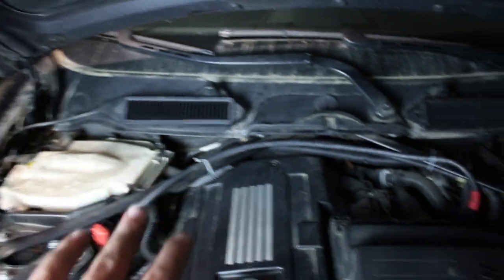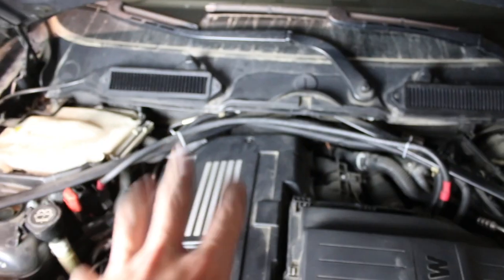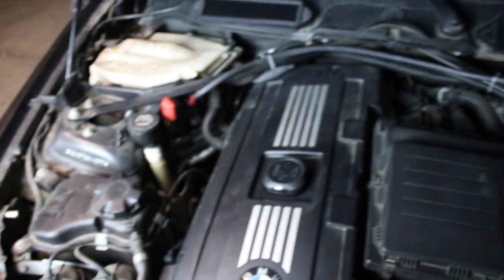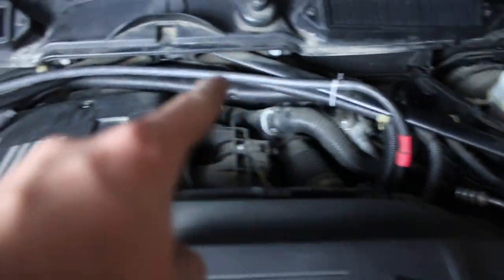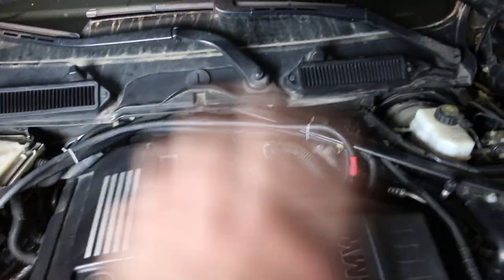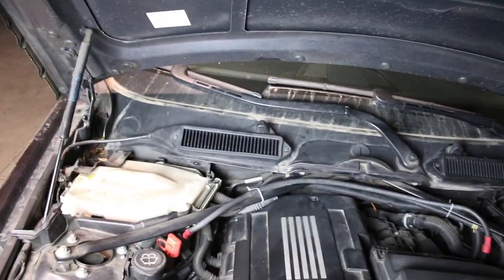Guys, look how much more clearance you have now. The N54 engine is already so compact, and now with this all cleared up to work around in the engine bay it just makes life a whole lot easier. I could literally take off that bolt right now, pop it open, and get to the spark plugs and ignition coils. I went ahead and zip-tied it — I'm probably going to swap those zip ties for black ones — but it looks great. It's still going to give me fresh air and I have all the free room I need to work in the engine bay.